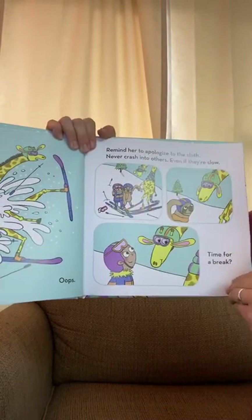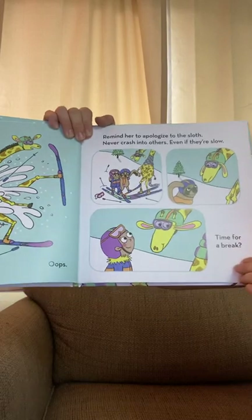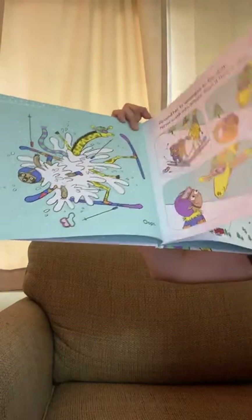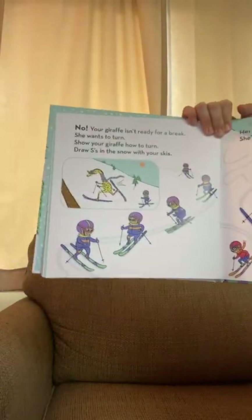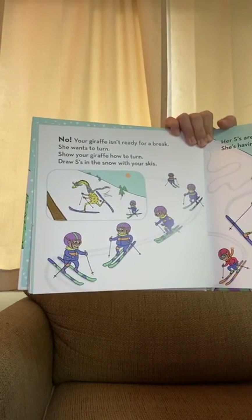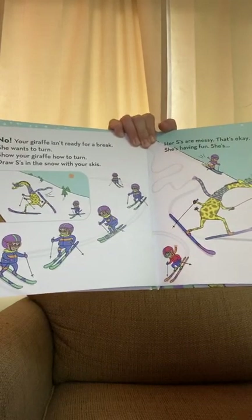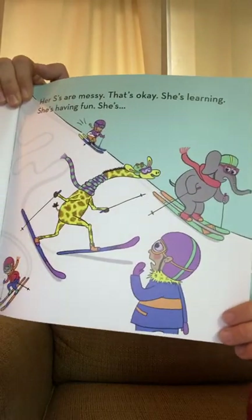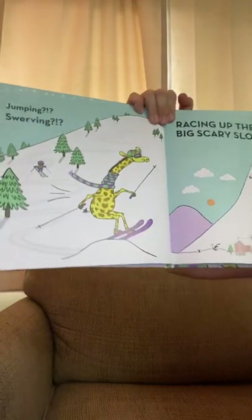Reminder to apologize to the sloth — never crash into others, even if they're slow. Oh yeah, did that too. Time for a break. Your giraffe isn't ready for a break — she wants to turn. Show your giraffe how to turn: draw S's in the snow with your skis. Her S's are messy. That's okay, she's learning, she's having fun. She's jumping and swerving.